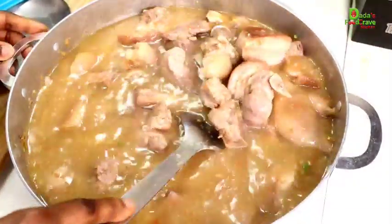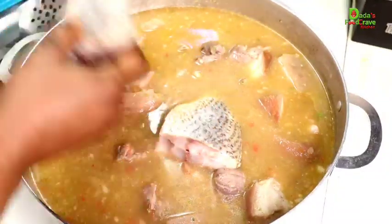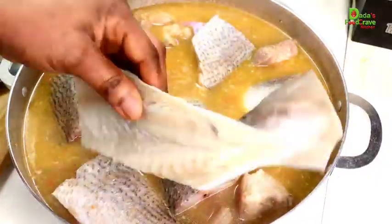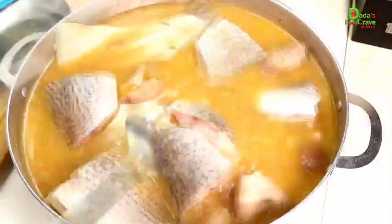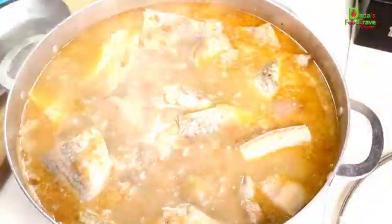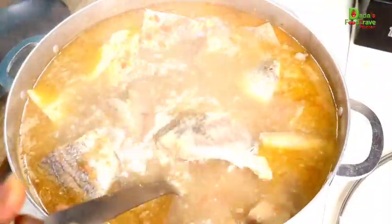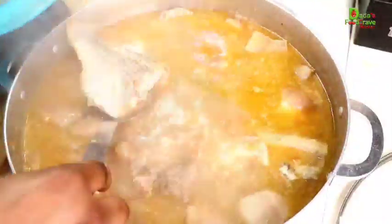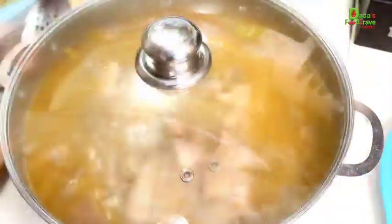I went ahead and added some water to continue cooking the pork meat. Then I added my fresh croaker fish — feel free to use any fresh fish of your choice — and also my salted fish. I'm going to cook it until the fish is done, which doesn't take long. Then I'm going to go ahead and take the fish out, along with the salted fish, and after that I covered the pot so the meat could cook for an additional five minutes.